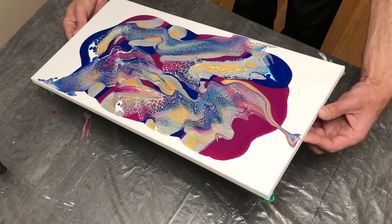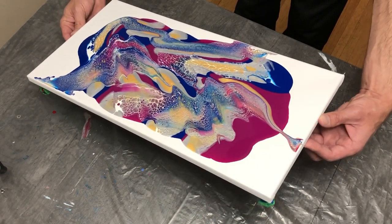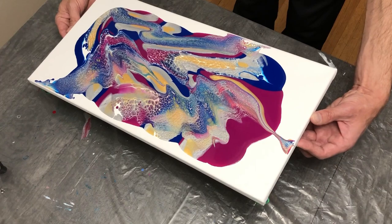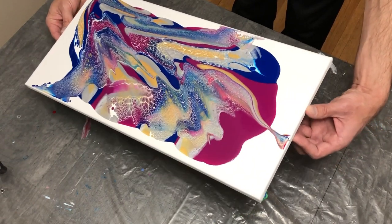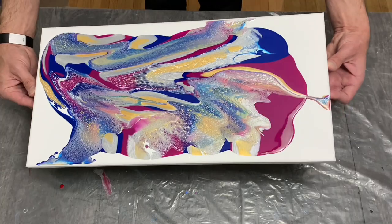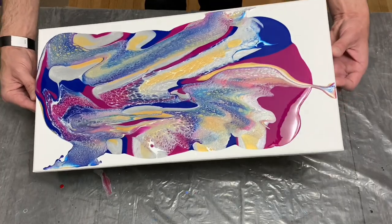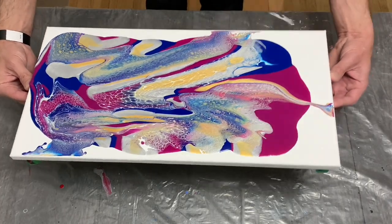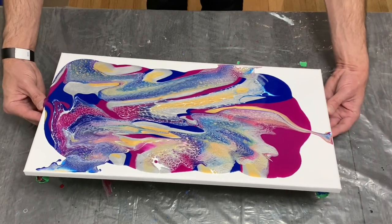From here I might have waited a bit longer to let this paint settle and then begin to tilt afterwards. I may need to just be patient with myself, learn to step back, let the paint do its thing, and then come back for my tilts later on. As I began to get the paint moving around, I knew I wanted to hang on to as much gold as possible.